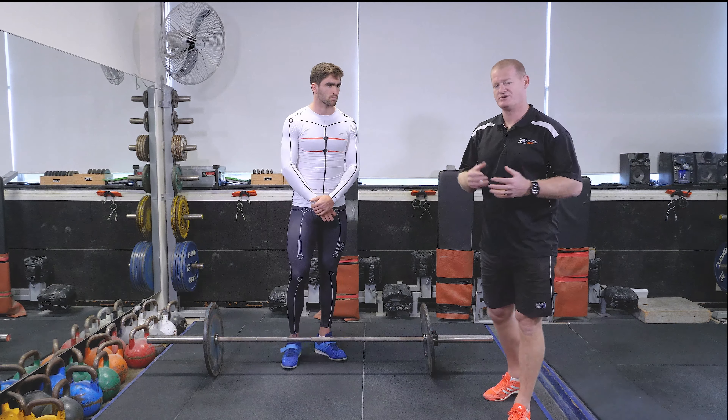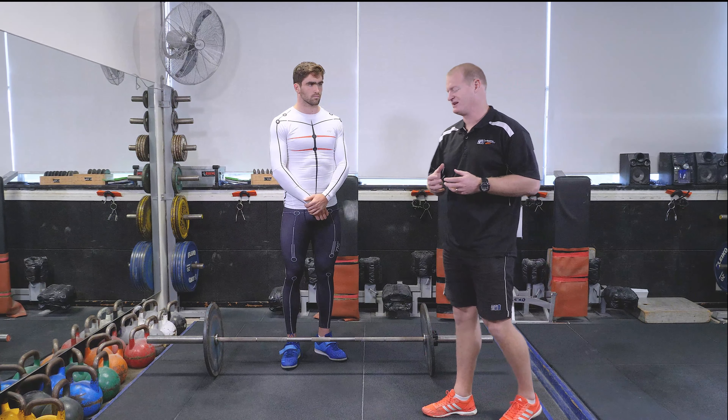Welcome to today's session. Today we're going to be working with Isaac Smith. He's a rower from Melbourne University. We're going to go through the coaching points using the motion kit for the clean.